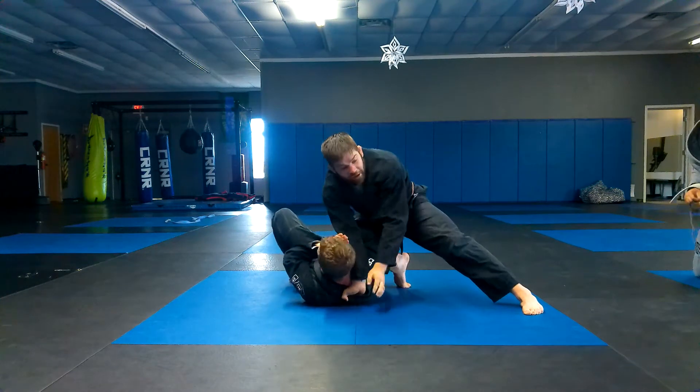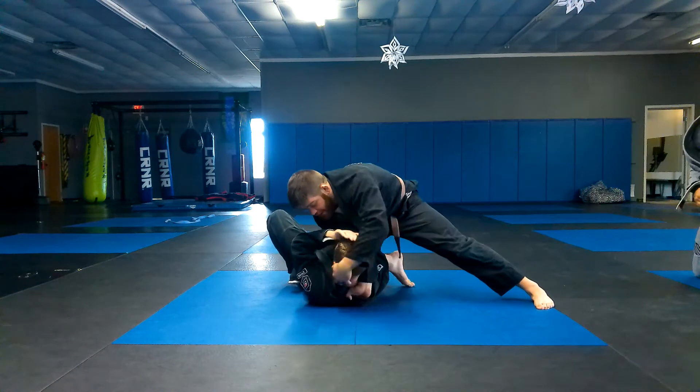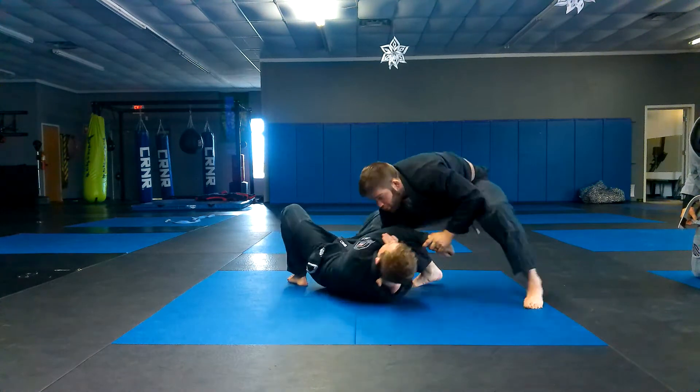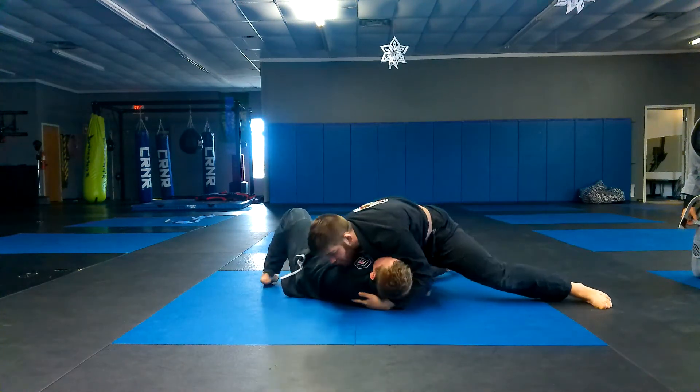Halfway down your back. I get my hand in his collar, I'm looking across it, come across and get another collar. If he starts to fit in his arm and I can't get my hand, I'm going to pull this arm towards me. When he pulls it towards me, I'm going to go right into my arm bar — cross face, drive flat.